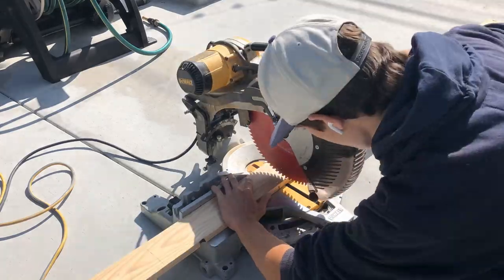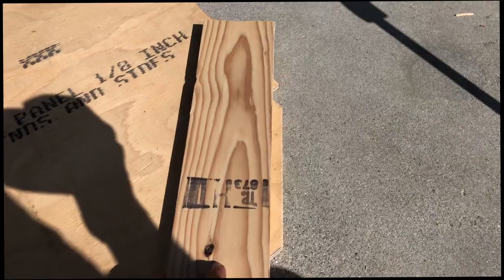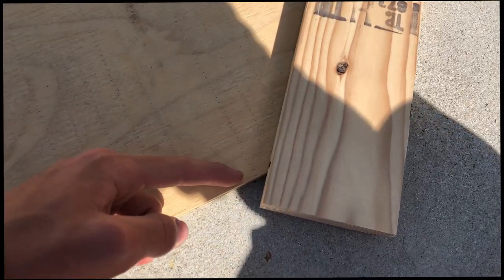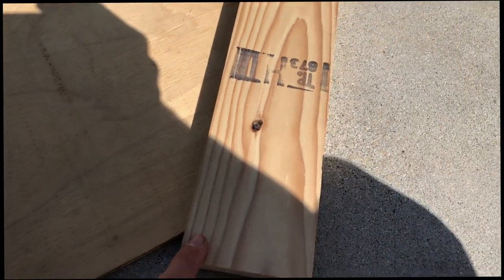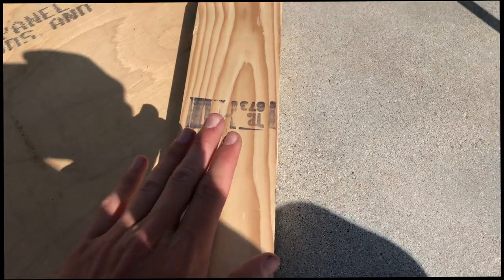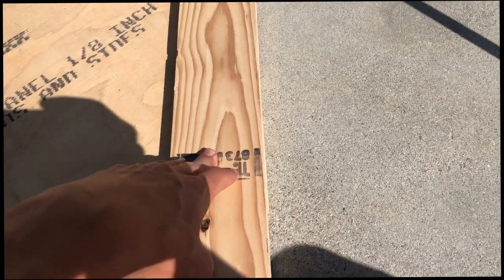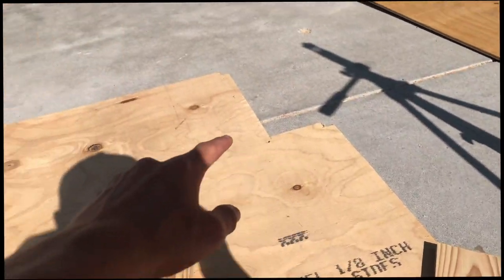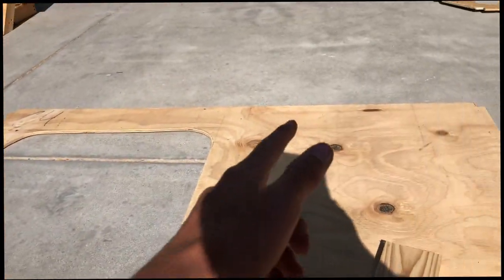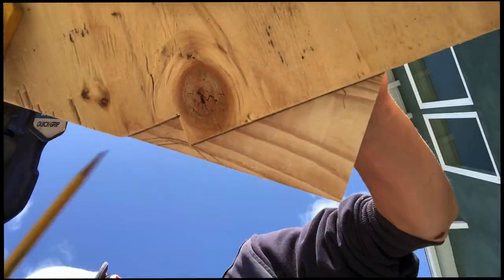Starting with the second rib — these two pieces will go on the very edge. I'll put it on some horses, make lines where I need to cut, and use the chop saw and jigsaw to make those cuts. Then I'll glue them in with Gorilla five-minute epoxy and nail them in with galvanized nails, and continue with the border and a strip straight down the middle to support the mast.